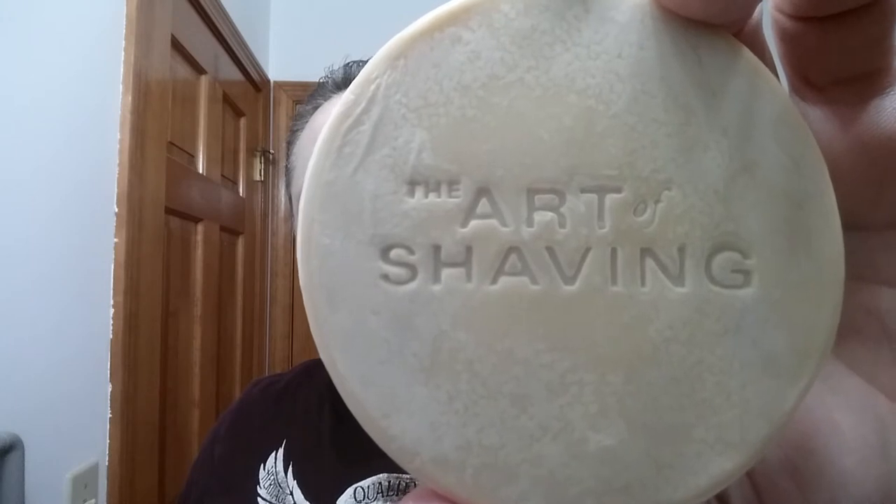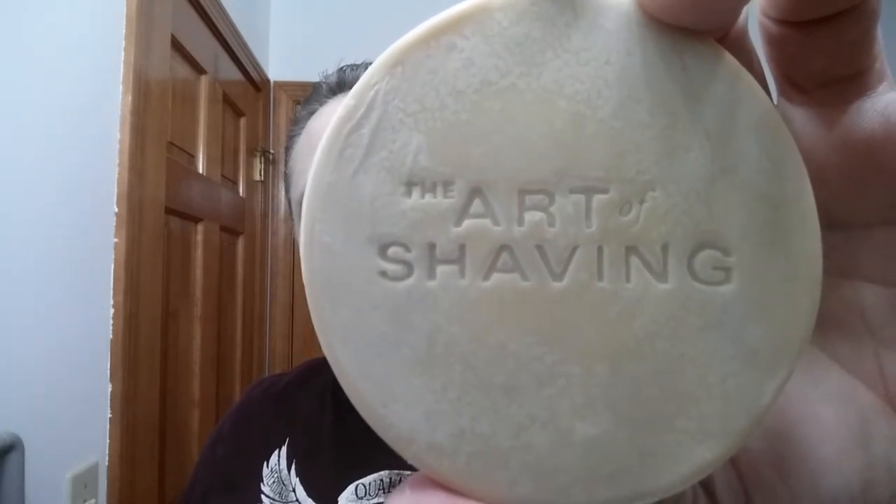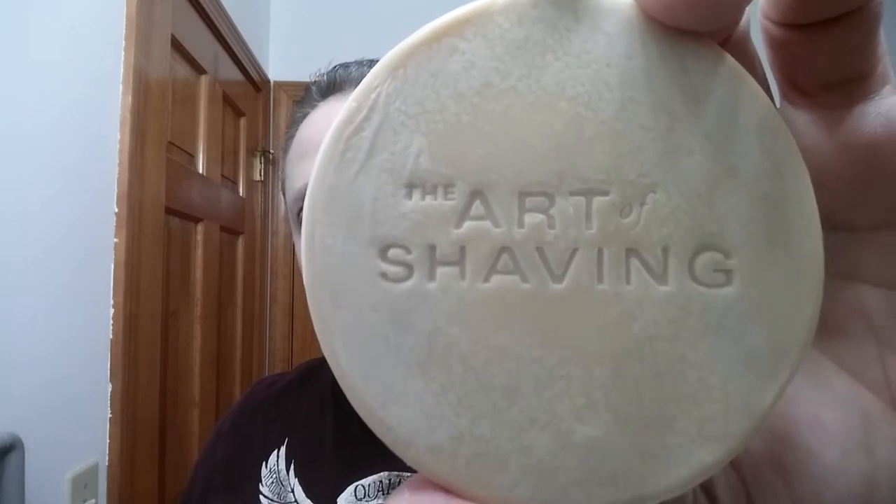For our soap I'm using the Art of Shaving sandalwood. This is NOS — new old stock — the tallow formula. Excellent stuff. I'll have all the ingredients and the scent profile in the description, along with links to everything I've used in this shave for your convenience. For our brush tonight we are using my Omega 10098 — excellent brush.